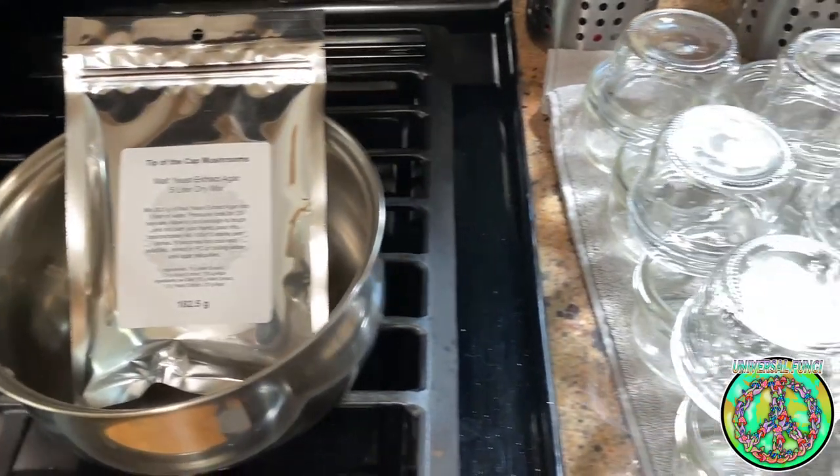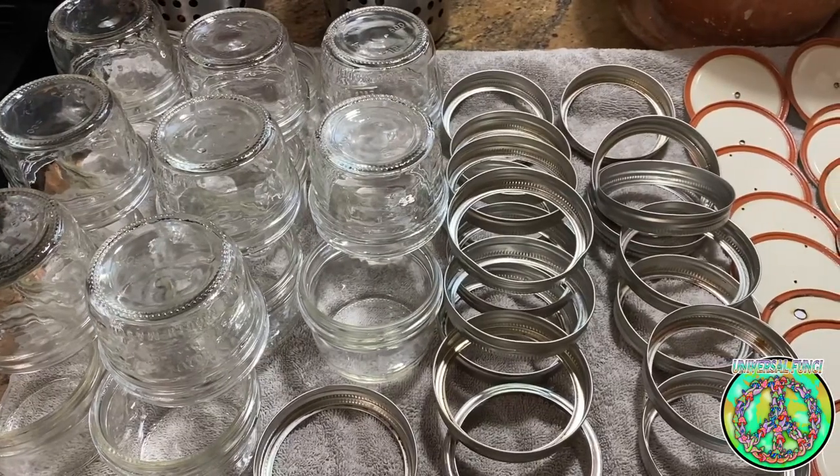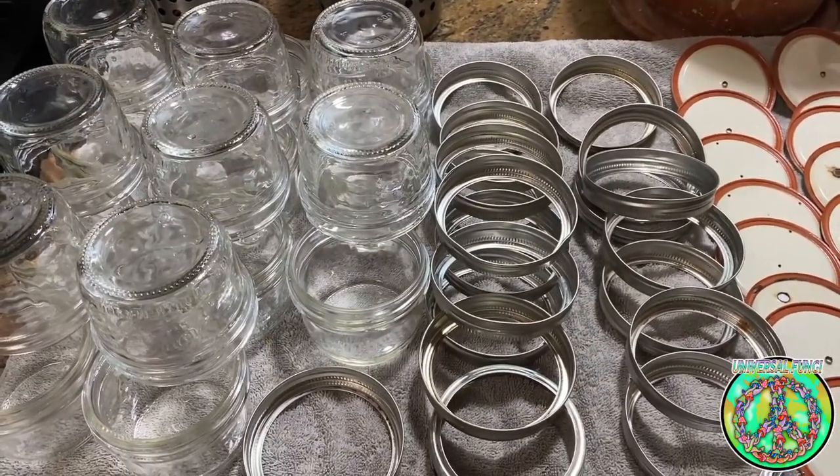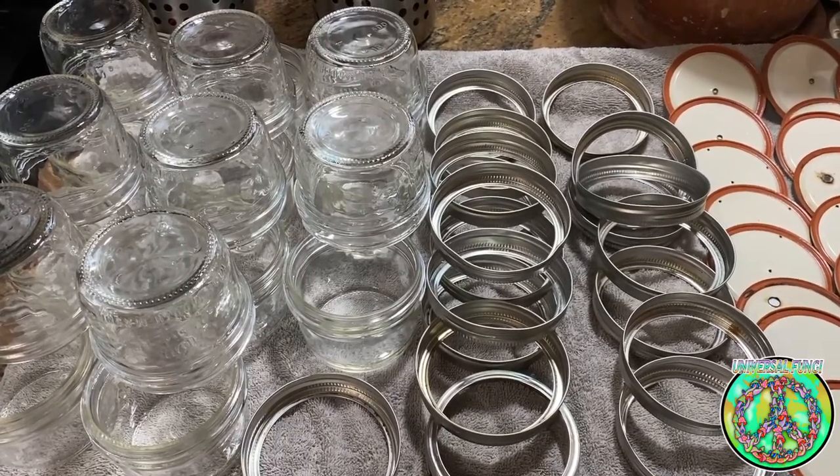The materials I used and you will need to do this tech are two ounce mason jars, agar pre-mix from Tip of the Cap Mushroom, a gram scale, a pot, and a pressure cooker.